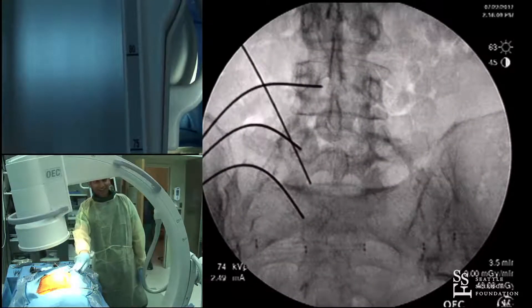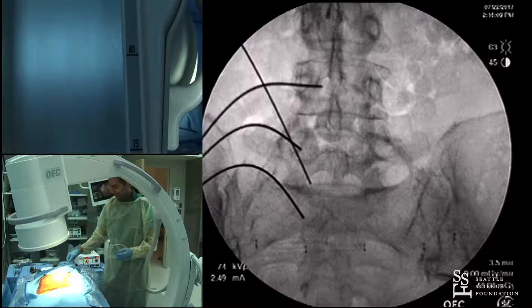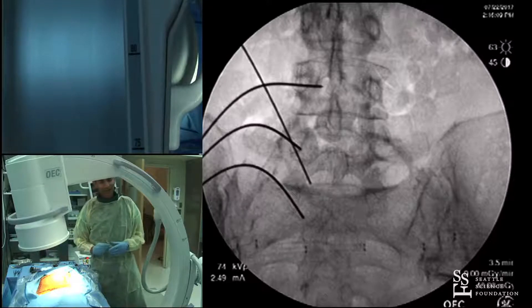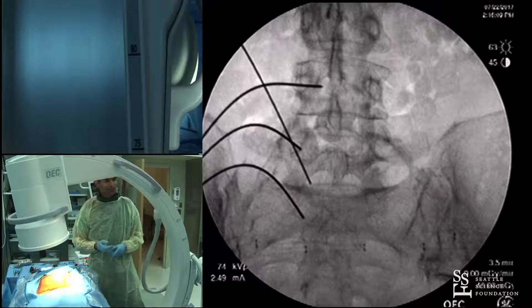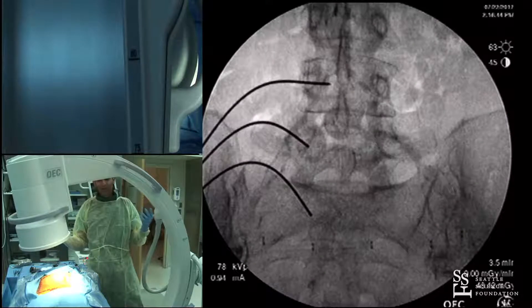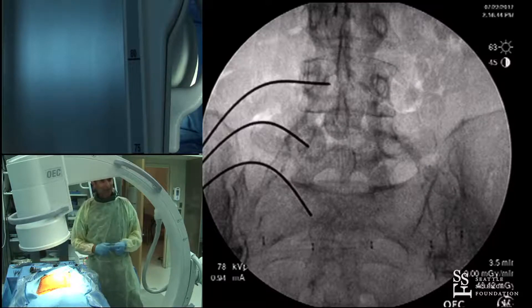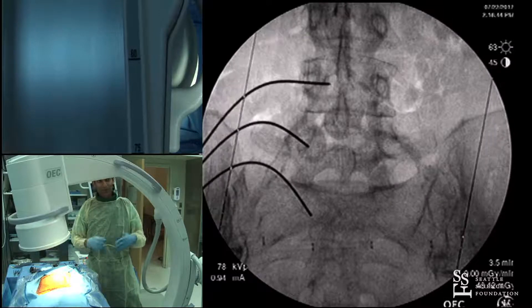Dr. Singh's guide wire at S1 is not into the interlaminar space — that was his navigation. I'm very neurotic about my OR setup regarding radiation. This is just about screw passage and rod passage, but there are things you can do to reduce your radiation exposure. Number one: go to low dose on the fluoro — there's zero reason why not to. Picture quality rarely changes with low dose in 95% of patients.